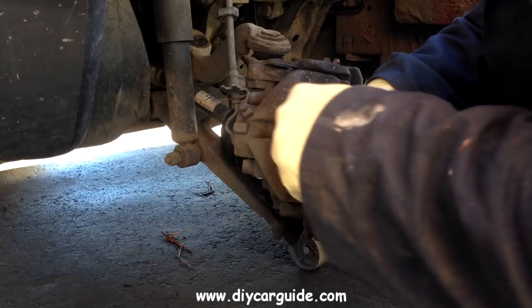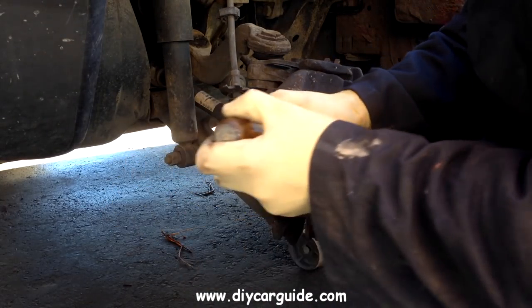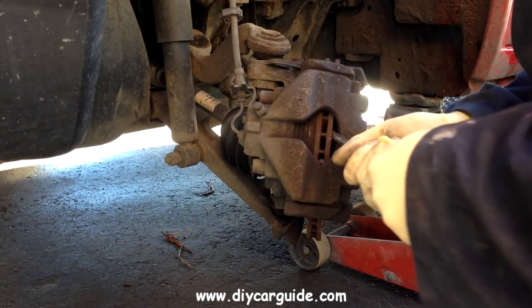Here I am levering the old pads and the caliper piston back into the caliper to make room for the new pads when the time comes.